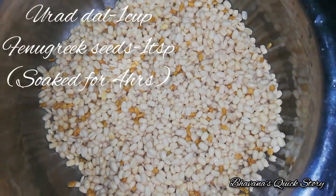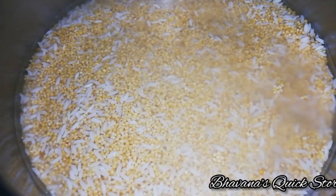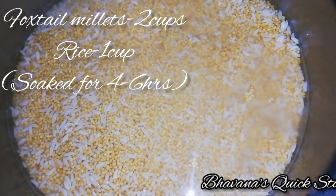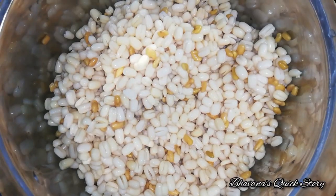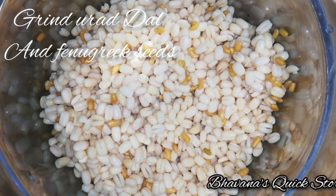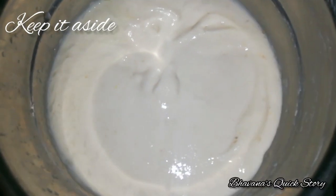First, 1 cup of salt and 1 tablespoon of salt. Then add 2 cups of salt. You can mix it in as well.